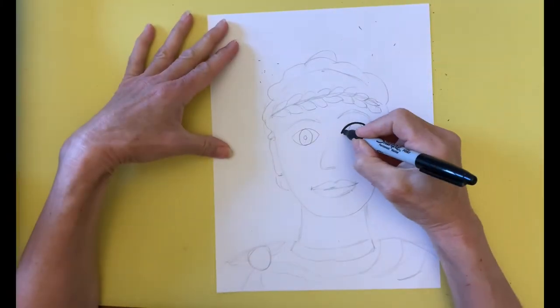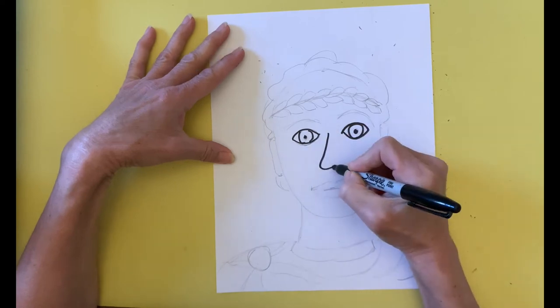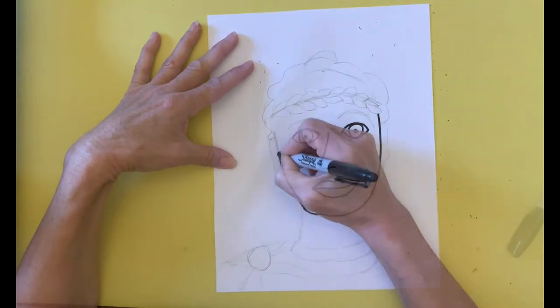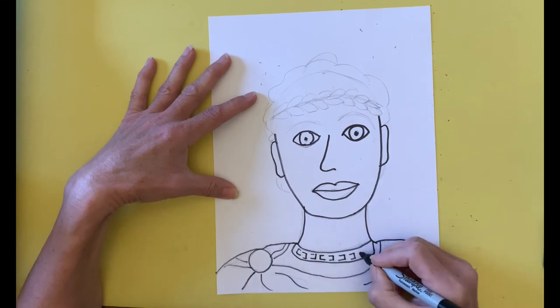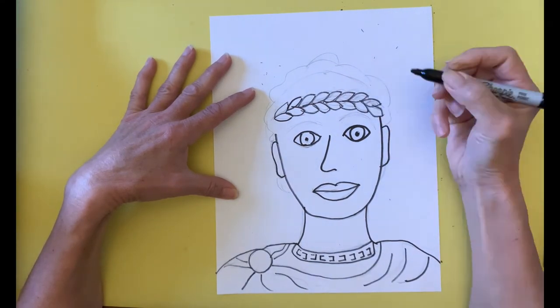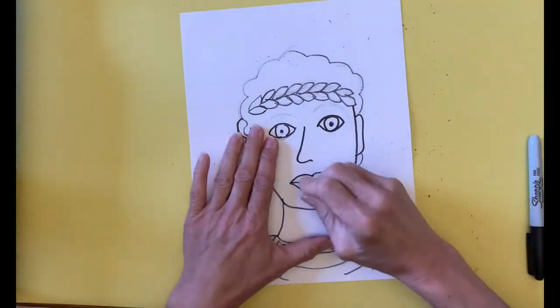I go over all of the pencil lines that I want to keep with a black marker. Then I erase the remaining pencil lines.